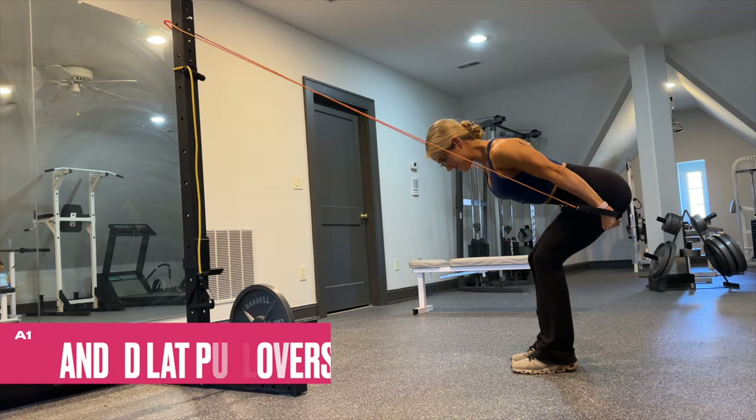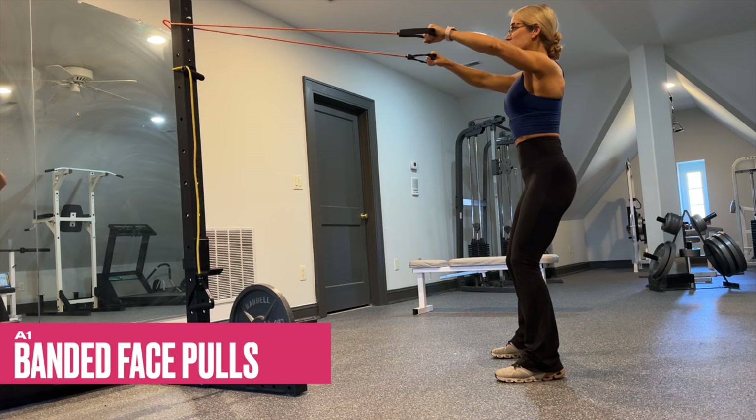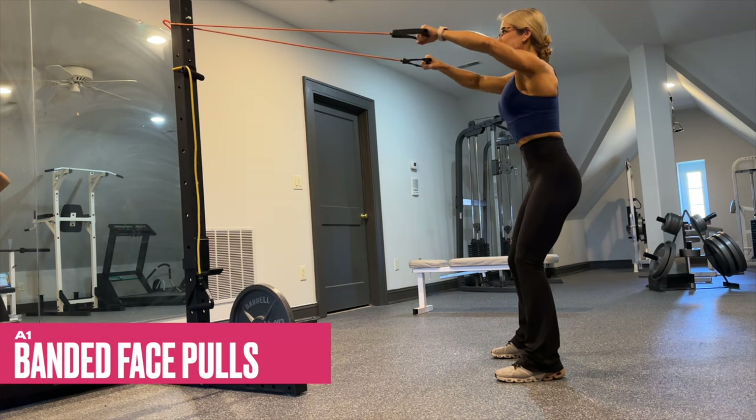We superset your banded pullovers with banded face pulls. Flare out the elbows wide and really contract your rear delts with these high-rep face pulls.